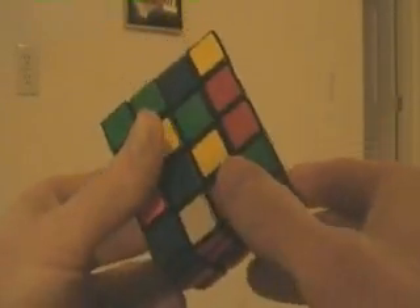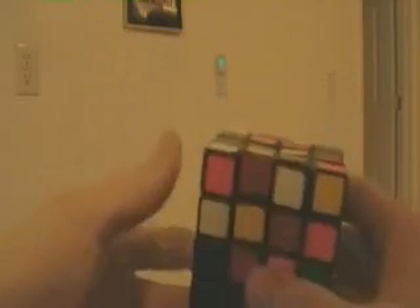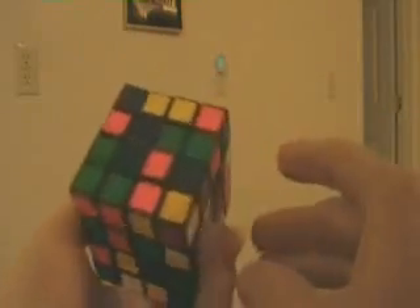Now that we have solved the Rubik's Cube, we're going to move on to the Rubik's Revenge and then the Professor's Cube. I've tried to make as simple of a solution on all of these as I could figure out, although often I don't stay faithful to my solution because I often get tempted to do it much faster ways.